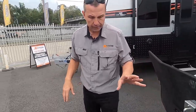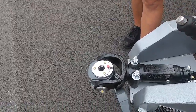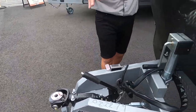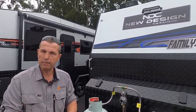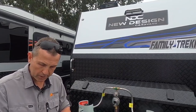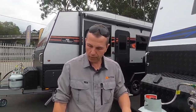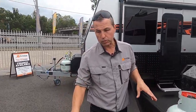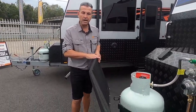Starting at the front — DA35 all-terrain coupling. New Design Caravans is an Australian-made caravan, built in Victoria, and I'm proud to have them here at Sunrise Caravans. We've got the DA35 all-terrain coupling for this off-road van, an extended A-frame, and a stone guard here.